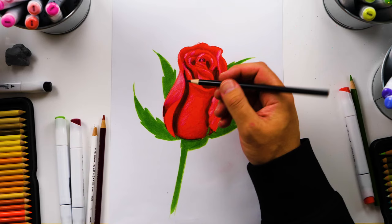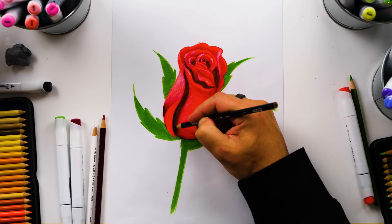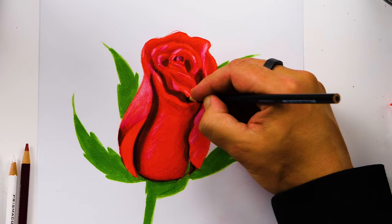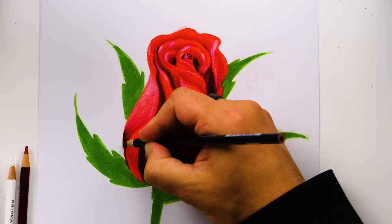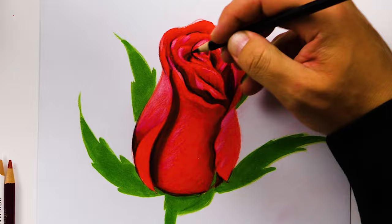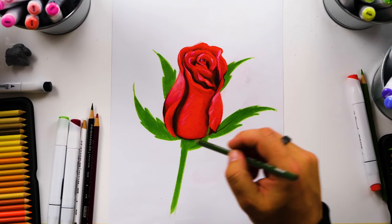Now I'm switching to my black colored pencil to add more contrast and darker shadows to give it even more three-dimension. I'm going to start right here where the two petals come together and create this really deep shadow, and then maybe down here also at the very bottom. I'm going to leave the rose just like this — you can pause the video right now to match some of those areas where I added the black colored pencil.